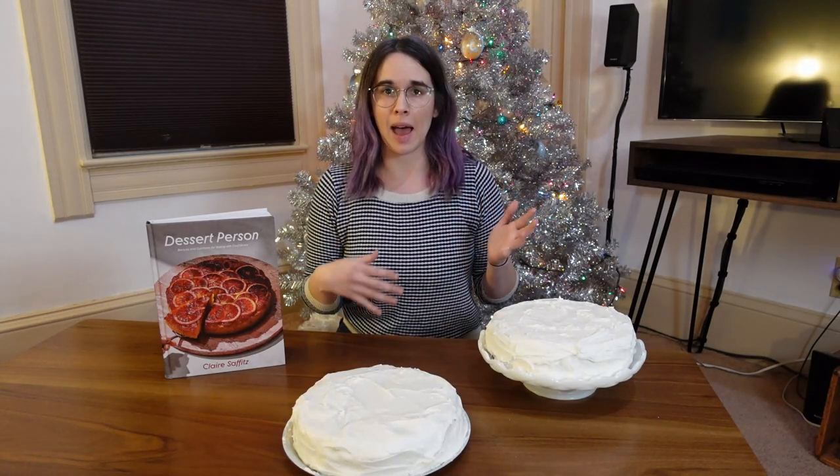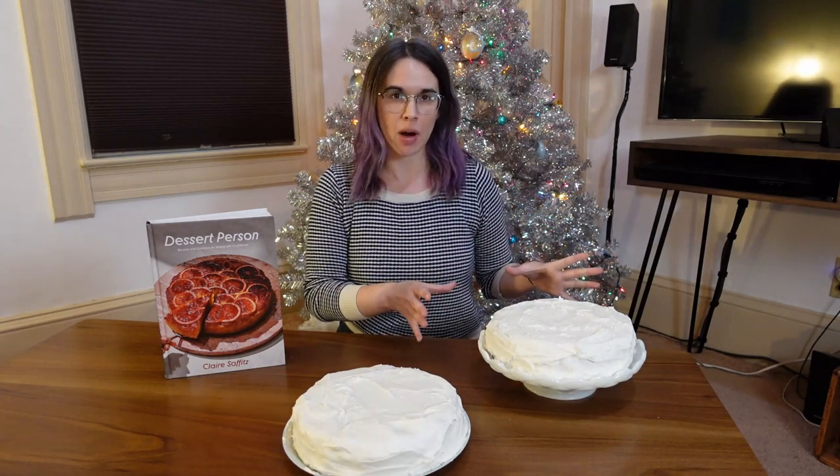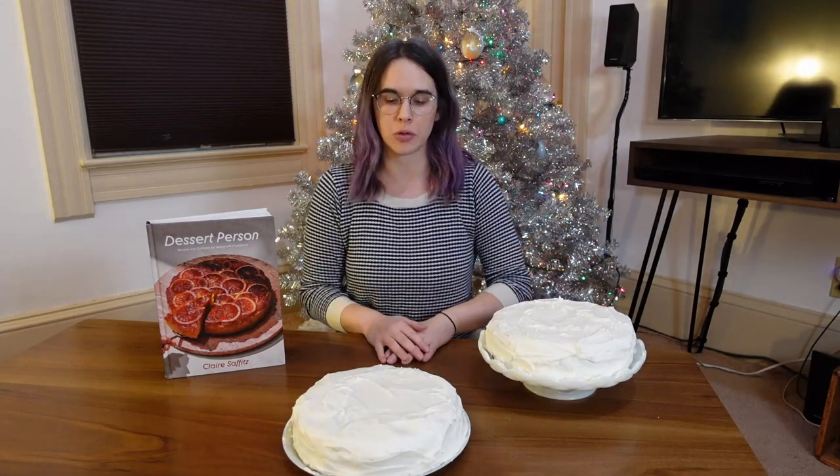Other than that, putting together the cake itself wasn't too bad. I was able to find all the ingredients for the actual cake part really easily - everything was at the grocery store.